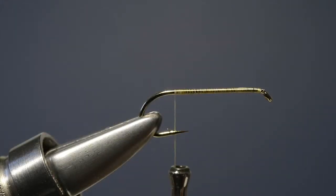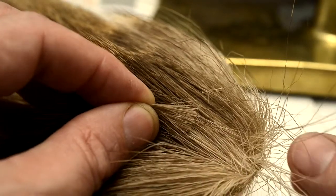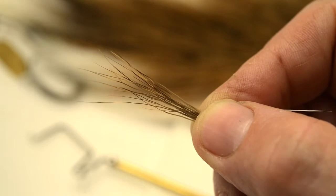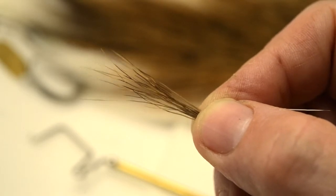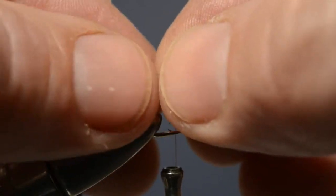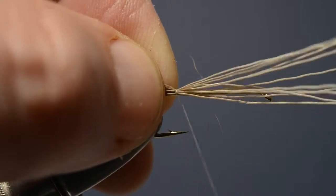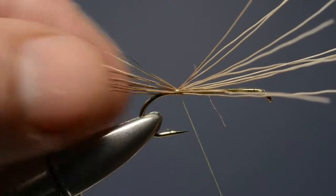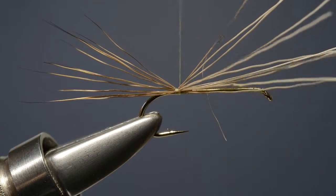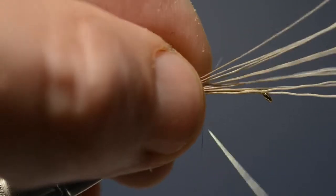Now with the thread part almost opposite the barb, we take a few fibers of brown bucktail, remove any of the broken fibers, and then offer the bunch up to the hook to form the tail. We catch it in not right at the bend but just a short way up, because the hairs will flare and we're going to control those with the body material later on.